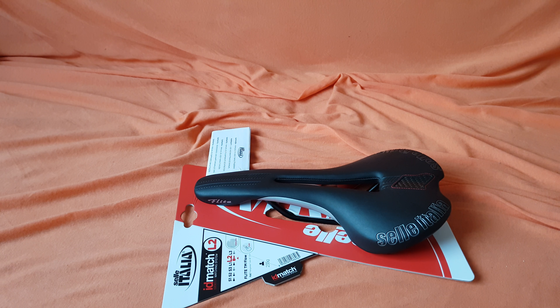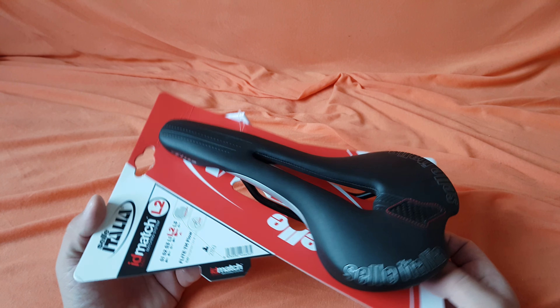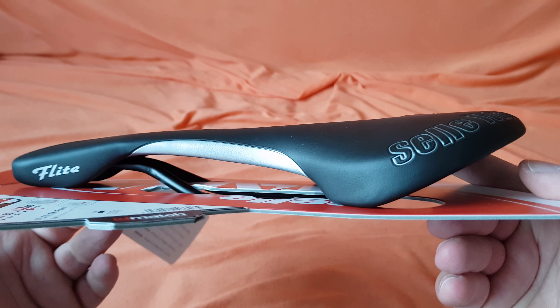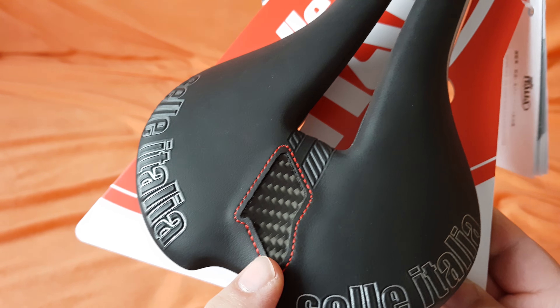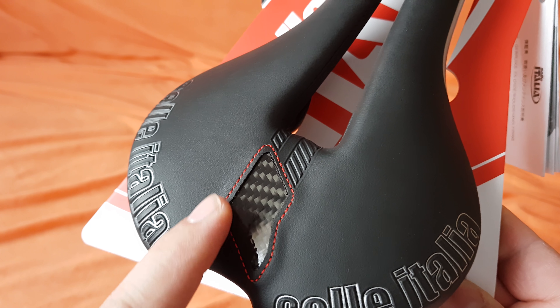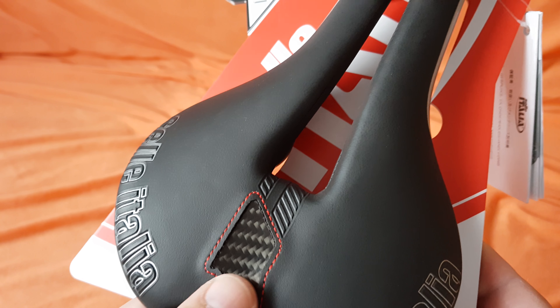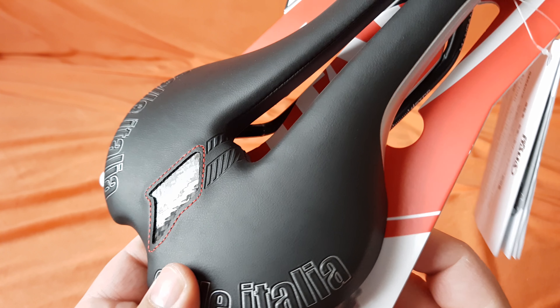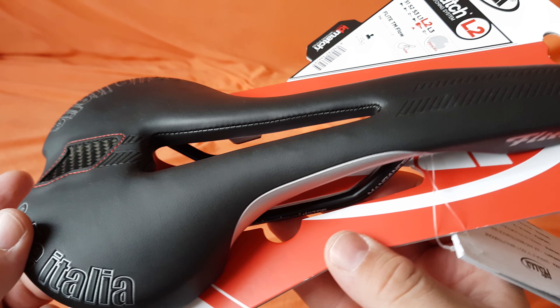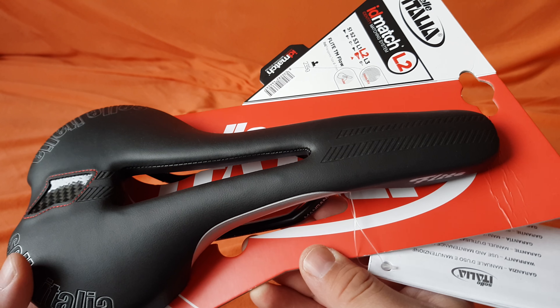Hello again. This time it's the Selle Italia Flight — the cheap version. The carbon fiber look is just for show, it's not real carbon, just some kind of material that looks like carbon fiber. But it looks great and the craftsmanship is amazing quality.